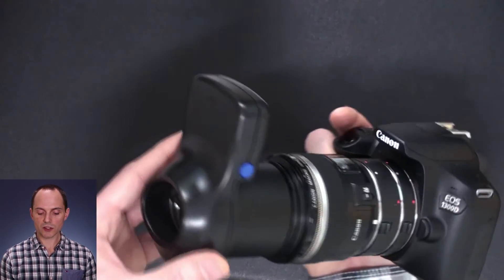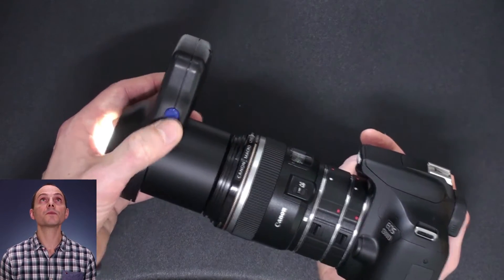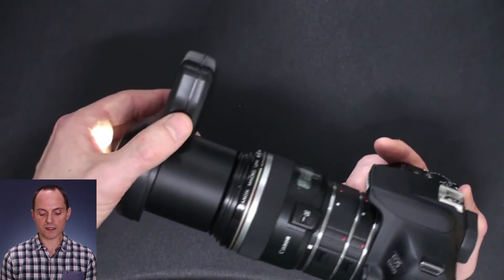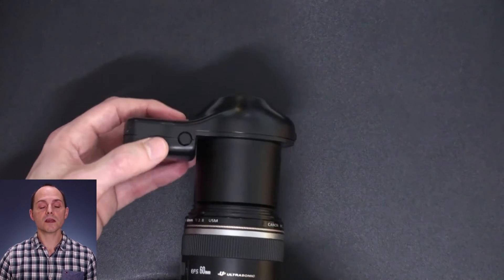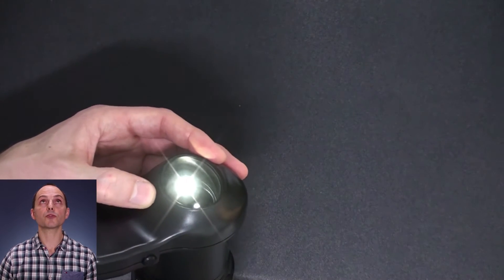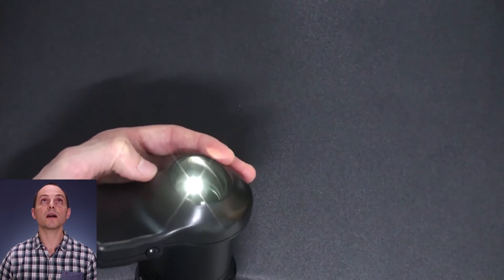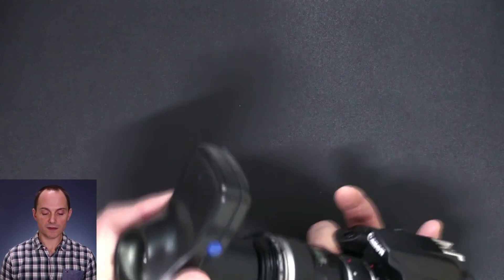Now once you've done that, to switch it on: for blue irises you press the blue button, which switches it on to the light level appropriate for blue irises. For dark irises or if you're interested in the IPB, you press the black button on the other side, which lights the Iris Explorer at a slightly brighter level, more appropriate for darker subjects — the dark iris and the IPB.